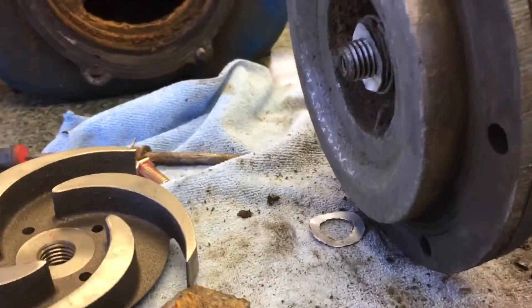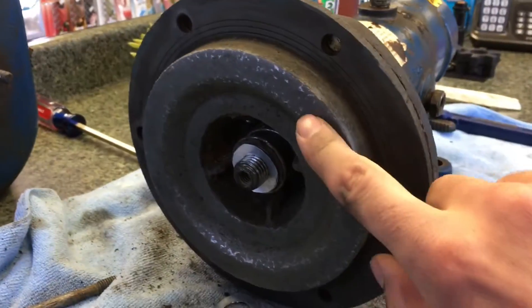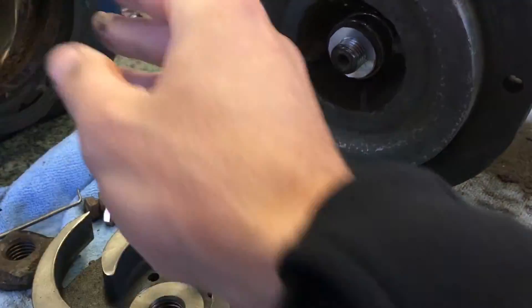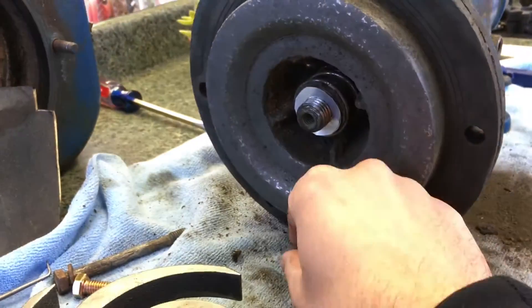One of the other things you want to do: this is very rusty. You want to take some sandpaper. You want to sand here, you want to sand the inside. What happens is the impeller rubs against here, so you want just enough clearance without it touching.